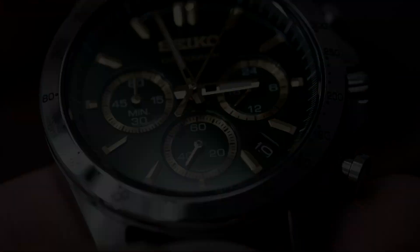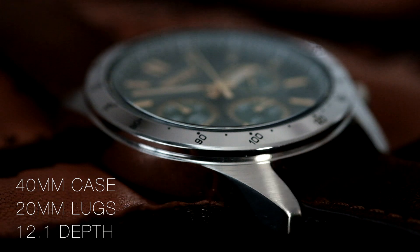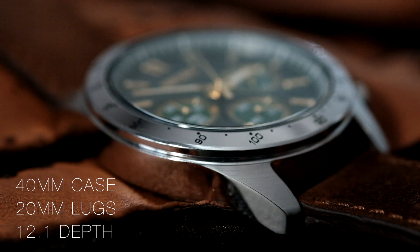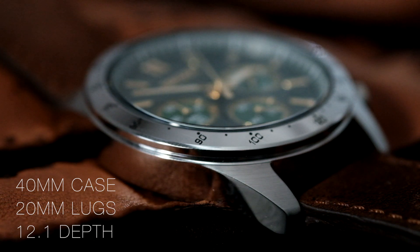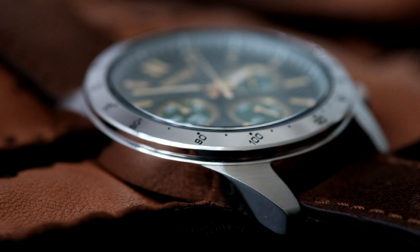The gold just bounces light back and forth onto the dial for a very beautiful look. The case dimensions are 40 millimeters in case size, 20 millimeter lug width, and just under 12 millimeters in thickness at the mid case — altogether a quite contemporary case size that should fit a majority of wrist sizes out there.